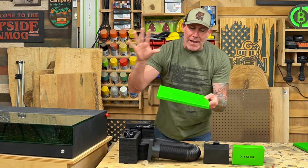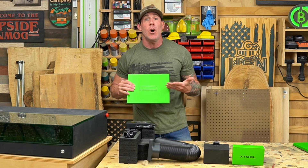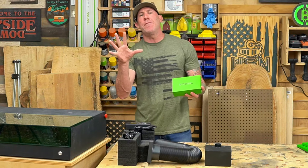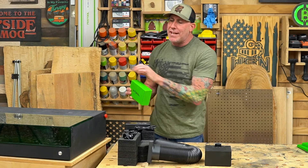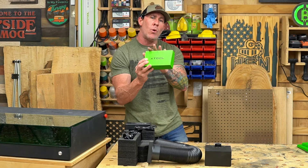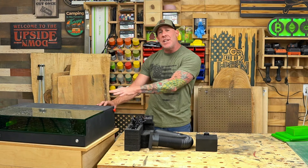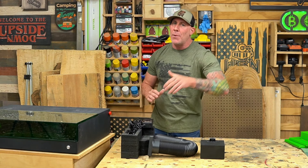Next up we have every guy's favorite accessory — the manual and instructions, because you know we all read these. Just for clarification, this is the 20-watt unit and this is the basic starter kit. Moving along, this smaller green XTool box is your accessory kit. It has some spare hardware, a USB drive, grease for the rails, and more — we'll go over that a little later.